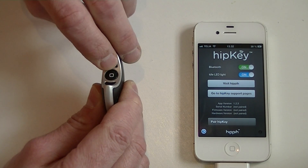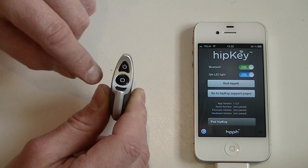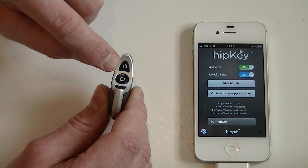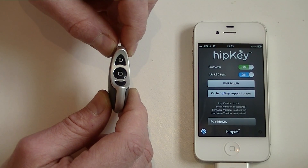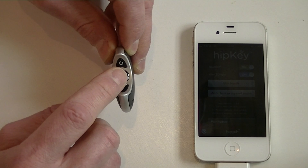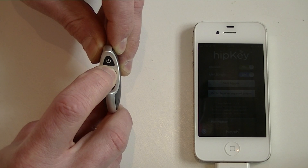Then I turn it on again and the green LED is still making a slow blink. This means that it still believes that it is connected to another device. To clear that list you make a long press on the action key, pressing until you hear a beep.